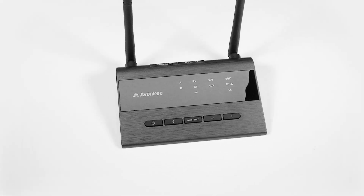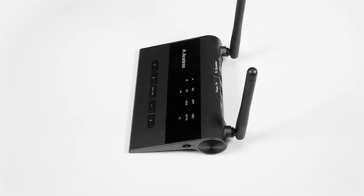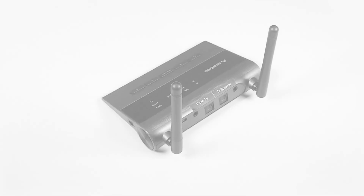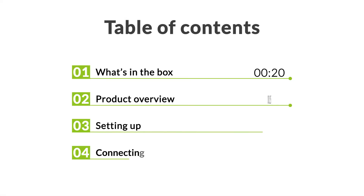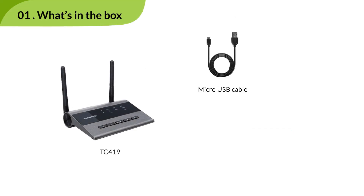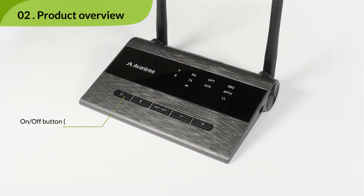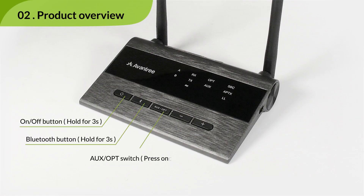This is the Avantri TC419 Long Range Bluetooth 5.0 Transmitter and Receiver. Here's what you'll find inside the box. And a closer look at the TC419 itself.